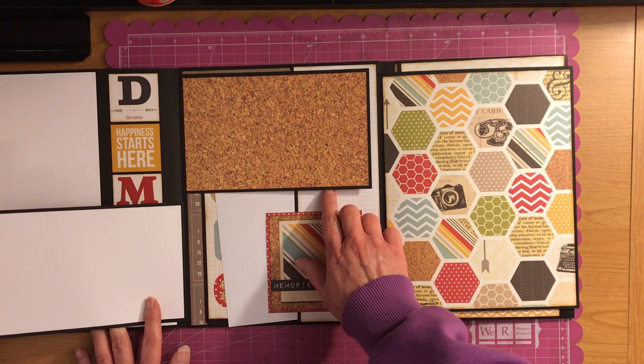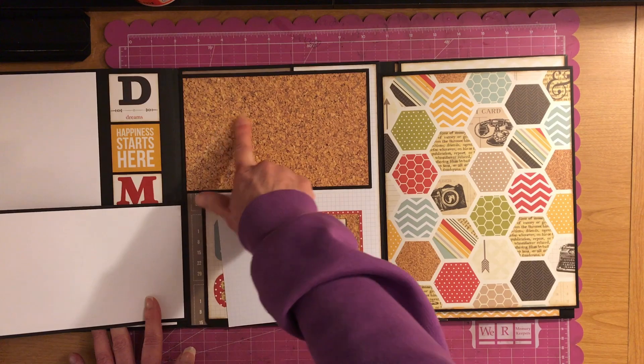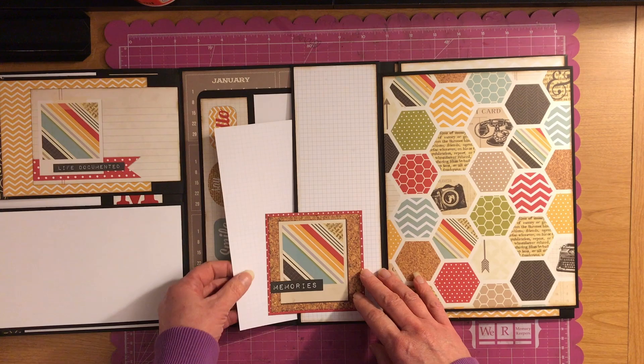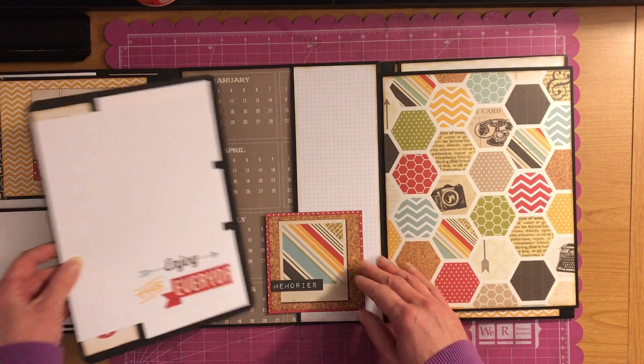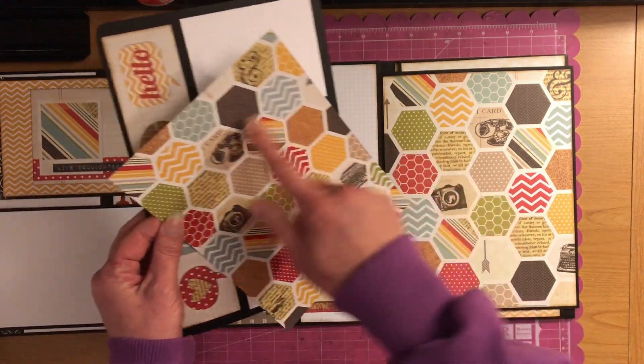And then you have these, and these will fit four by six photos, so you can do two three-by-four photos on this — totally up to you. And then it has a pocket here, and then it has a pocket here that pulls out, so you could put some pictures or journal in there.